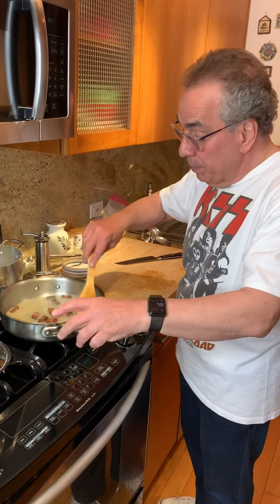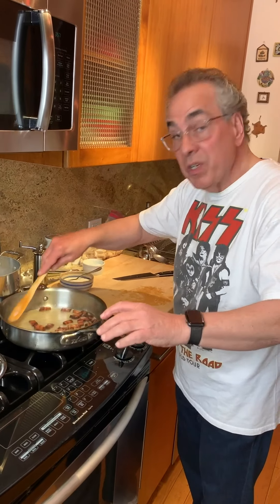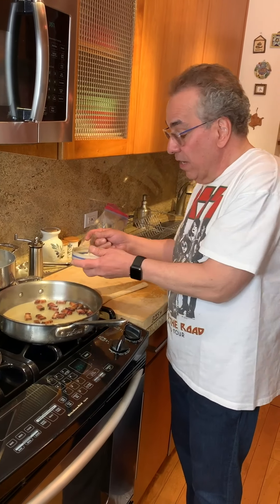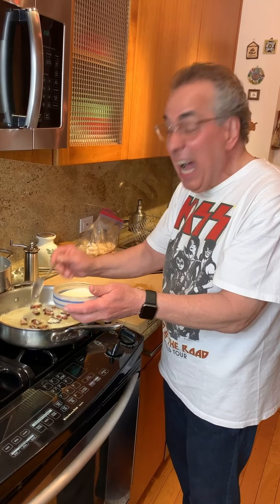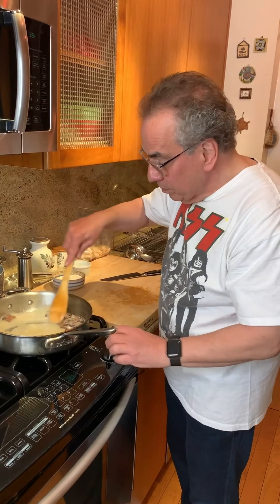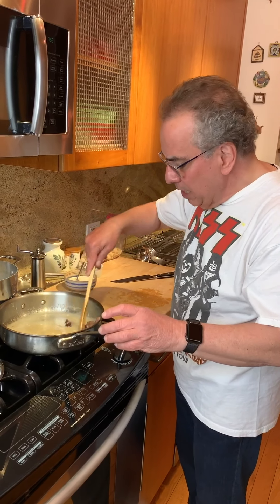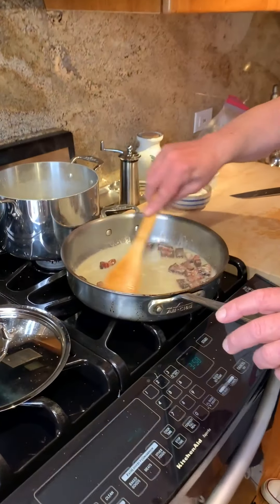We're going to let that reduce a little bit, which is doing really well right now. You can see how that's reducing — we're going to let that turn into our sauce, especially when we add some of our cheese to it. This is Pecorino Romano. Pecorino Romano is the cheese you want for cacio pepe and for pasta alla grigia.